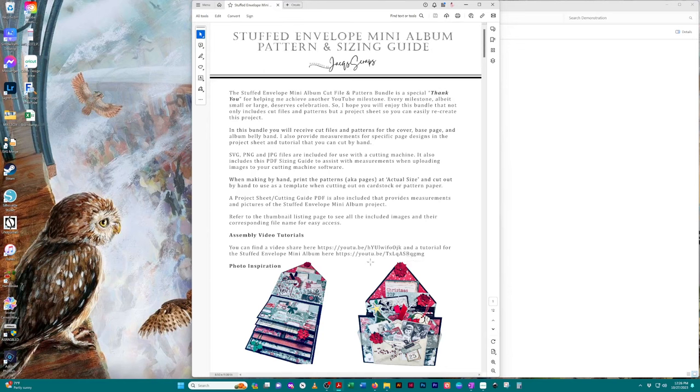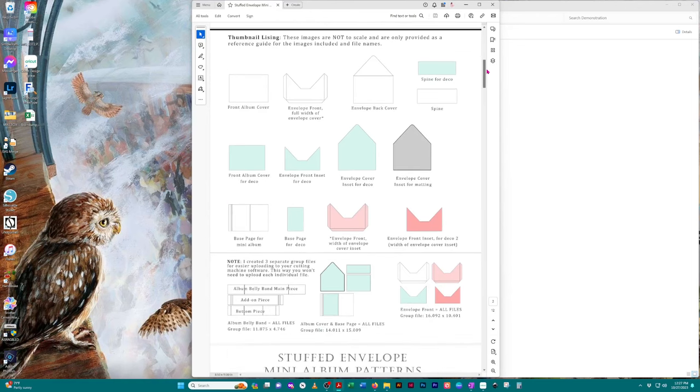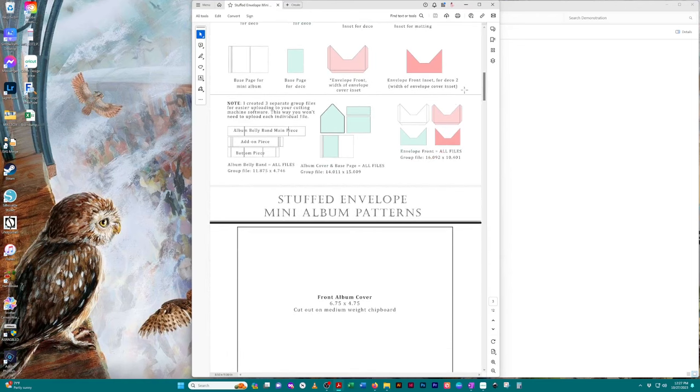I added some photos there and usually include a little message at the top. The next page is the thumbnails — these are all the images you get in the bundle with their names so you can cross-reference them. I created groups of images so that it will be easier for you to upload to your cutting machine software, which I'm going to show you in a moment.